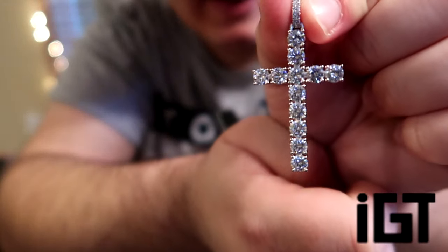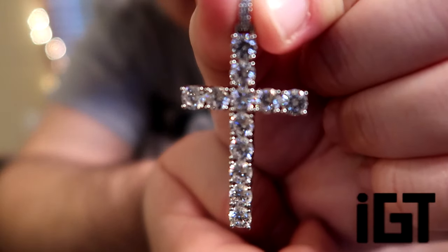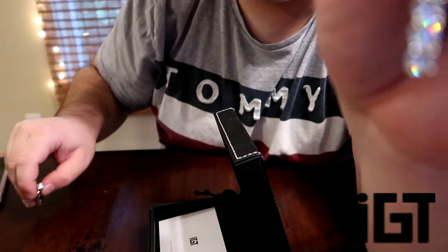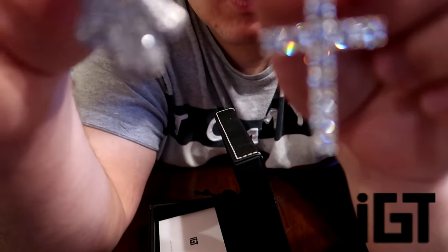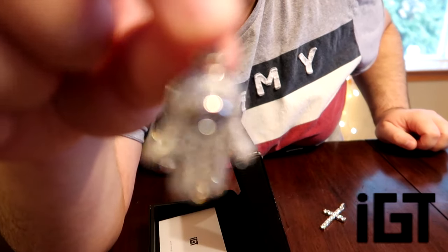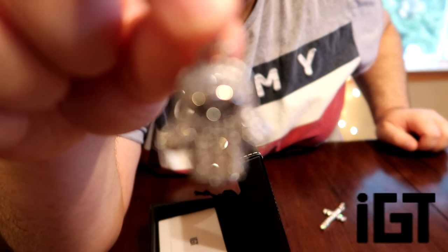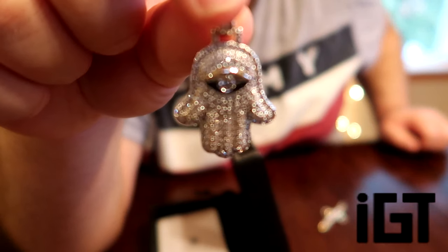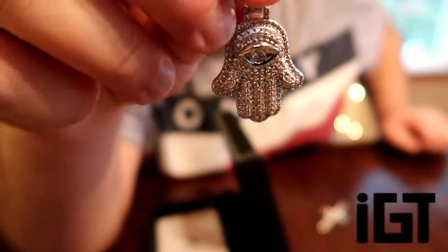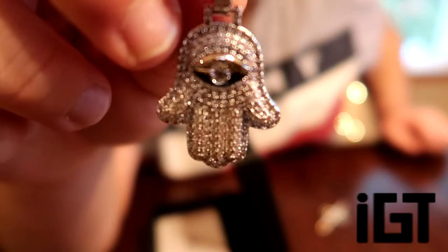Wow, look at that! Tell me which one is your guys' favorite in the comments down below — the diamond crucifix or the Anubis-looking hand pendant. Honest comments only. This hand pendant is pretty nice — has the Anubis eye and everything. I might actually wear this one. I think I will wear this one and give the other one to my mom.